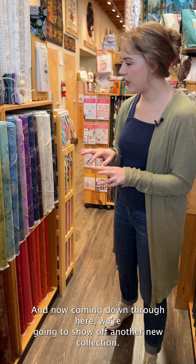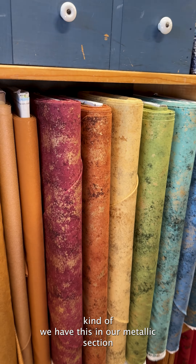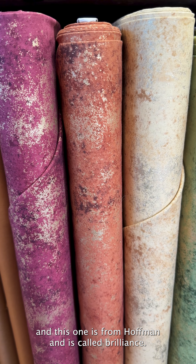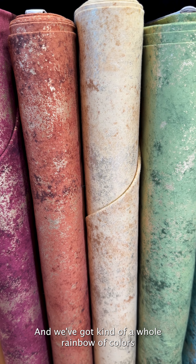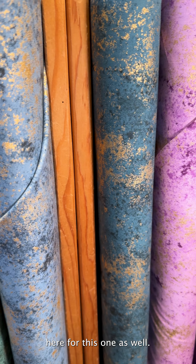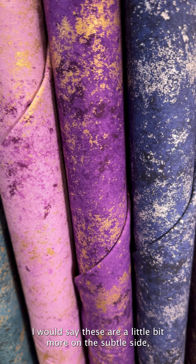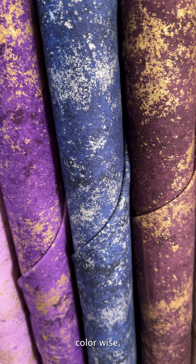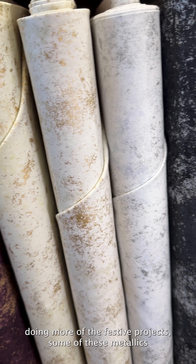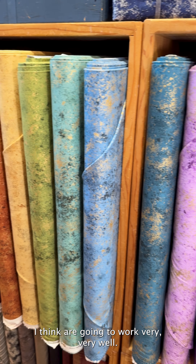Now coming down through here, we're going to show off another new collection in our metallic section. This one is from Hoffman and is called Brilliance. We've got a whole rainbow of colors for this one as well. I would say these are a little bit more on the subtle side color-wise, but as we get into doing more festive projects, some of these metallics I think are going to work very, very well.